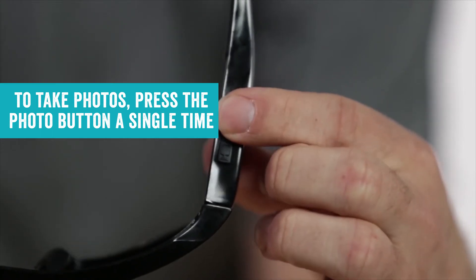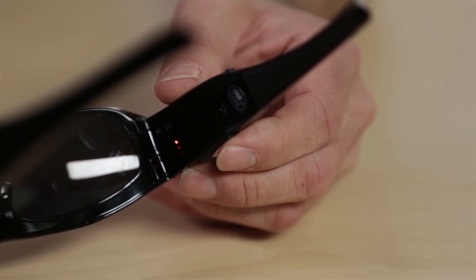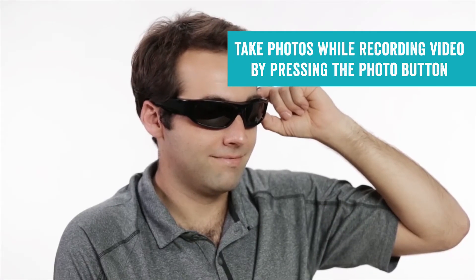To take photos, press the photo button a single time. The blue LED will flash each time a photo is taken. You can also take photos while recording video by pressing the photo button.